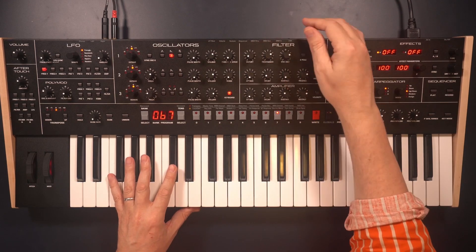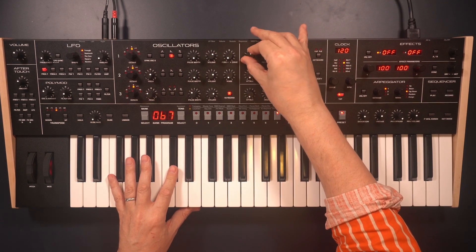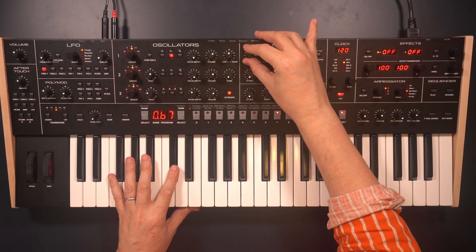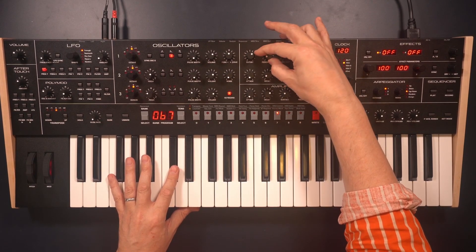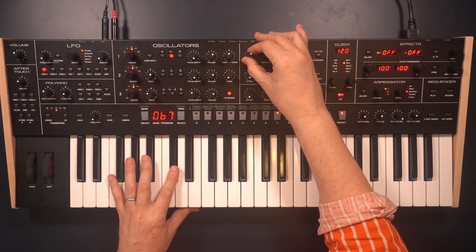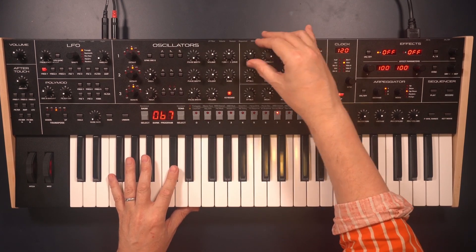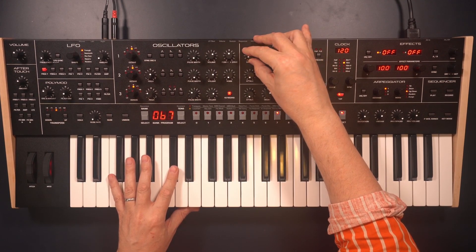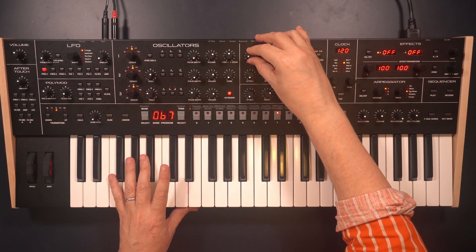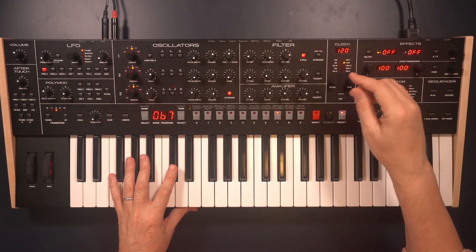So we've got this ladder filter. Bring up the resonance. It behaves like a Moog ladder filter, sort of - except it does have... it goes down a bit lower. And we've also got a two-pole version, which is even more powerful.